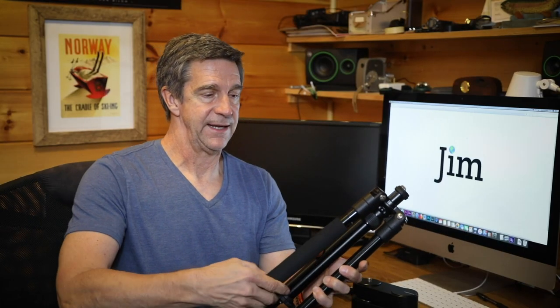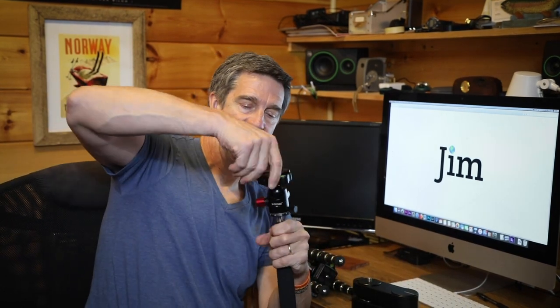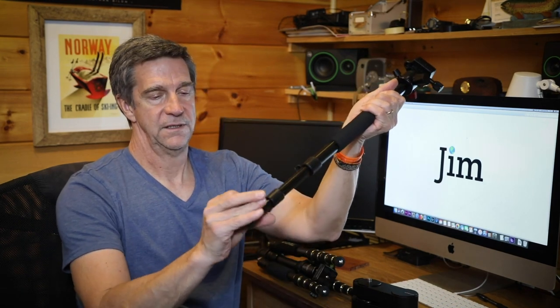Both tripods have a monopod option. There's a designated leg that you unscrew, and on the M6 you insert a little adapter and screw your head on top, giving you a pretty tall monopod. The M6 also comes with a plastic cell phone holder — just unscrew the ball head, screw this on top, and you can shoot video with your phone. It also includes an Allen wrench if you need to adjust the tension on the legs.